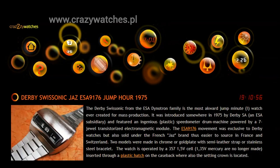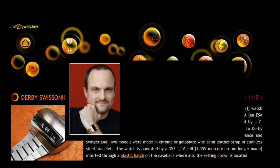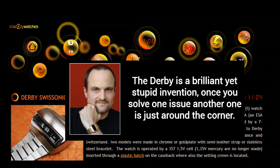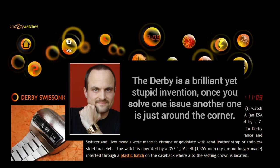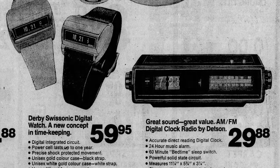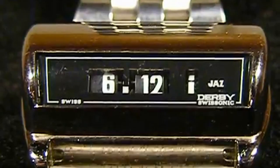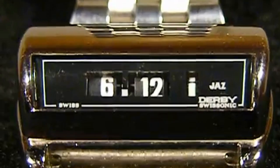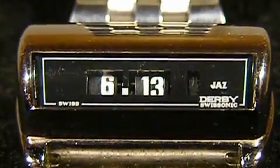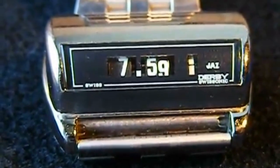On one website based in Poland called Crazy Watches, the collector and repairer said the Derby is a brilliant yet stupid invention — once you solve one issue, another one is right around the corner. Here's an advertisement for $59.95, which is about $285 in today's dollars, sold right next to a flip clock. When it's running, you see the little whirligig on the right — it looks like a flip clock, flipped right on over. This one's called a Jazz Derby; the Jazz were sold in France, while in the U.S. it was just Derby Swissonic.